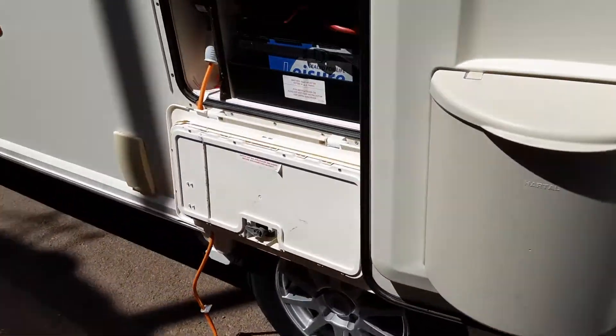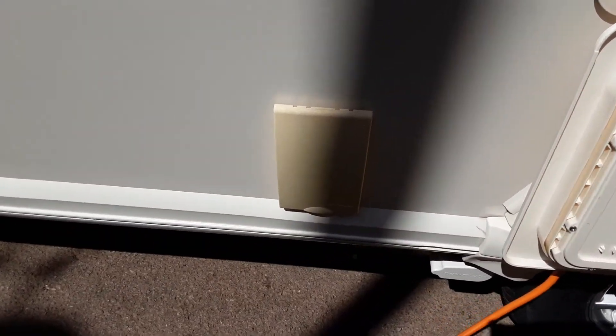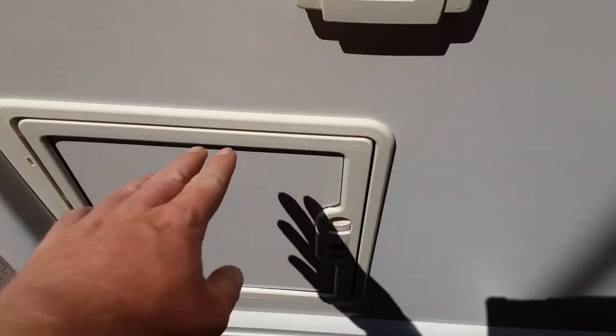Coming down the door side you've got your battery locker with your mains power lead coming in, your three-pin socket underneath the cover for your outdoor power supply, the last of the wind-down legs, a barbecue gas point, and another storage locker on this side of the van.